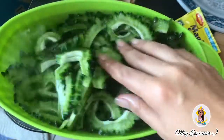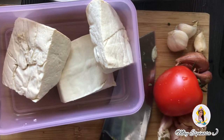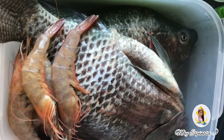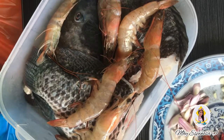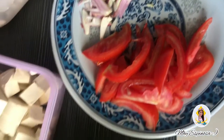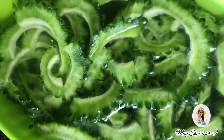Ngayon naman, mag-slice ako ng bawang at sibuyas. Na-slice ko na lahat ng kakailanganin. Ang hirap guys mag-vlog na ikaw lang mag-isa, at the same time ikaw din ang video person ng iyong vlog. Tayo na mag-start na magluto guys.